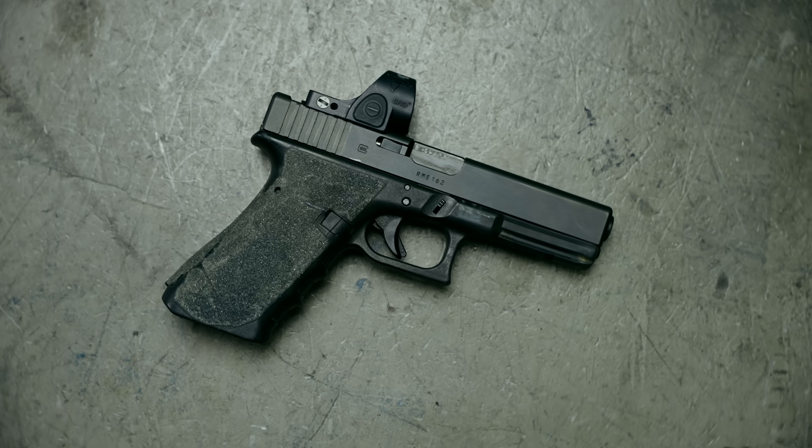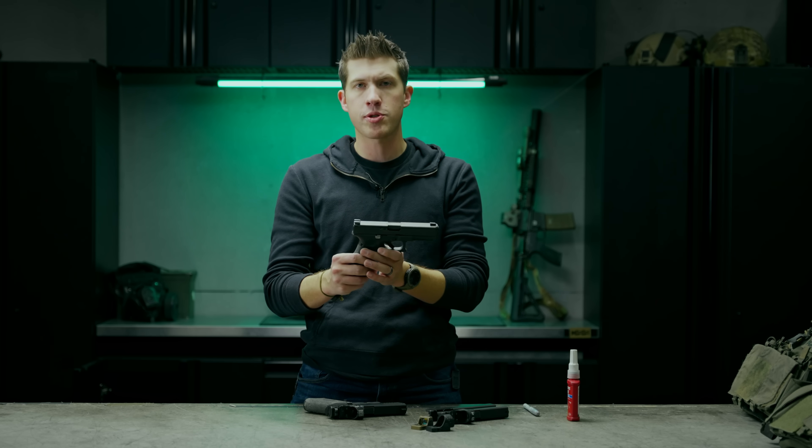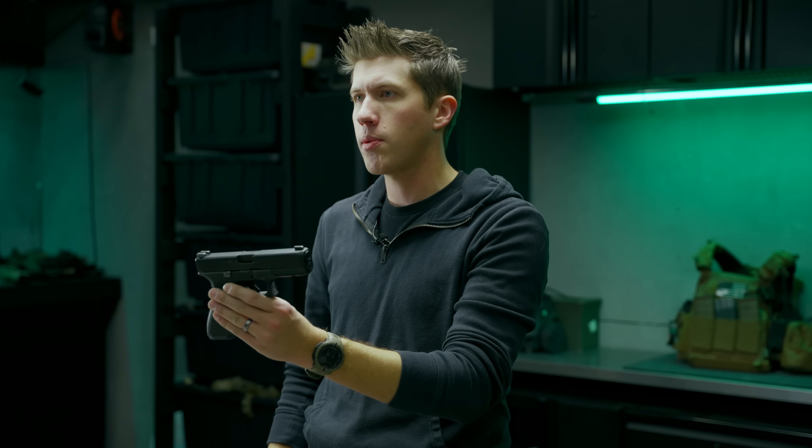The Glock MOS has modernized and revolutionized how people are mounting red dots to their Glock pistols, but there are still hundreds of thousands of Glocks out there that were made before the MOS was a reality that have no optic cut whatsoever.